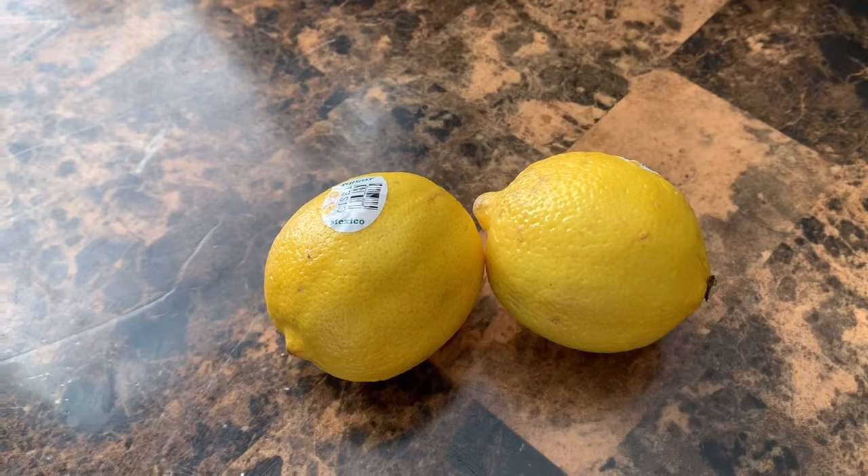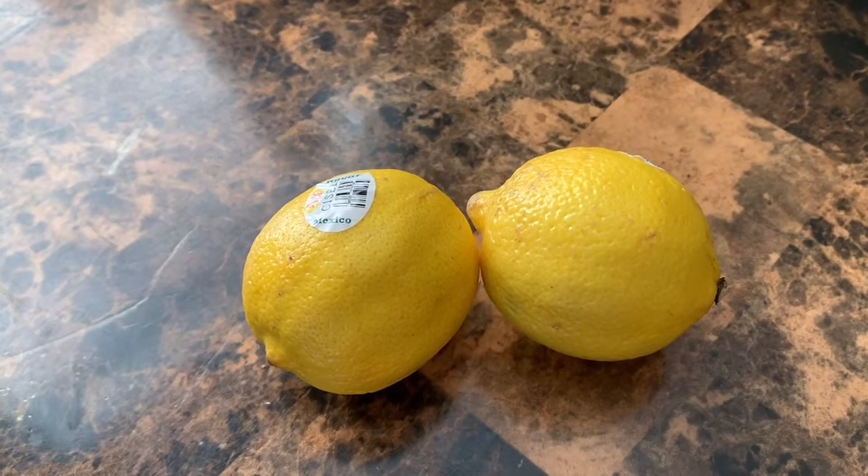Before I forget, I wanted y'all to see — I finally got my yellow lemons.